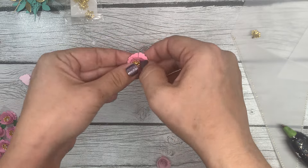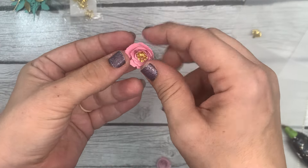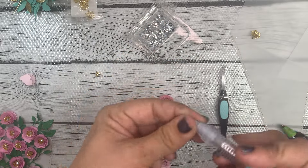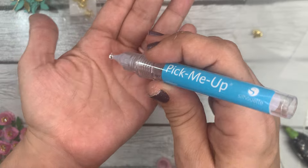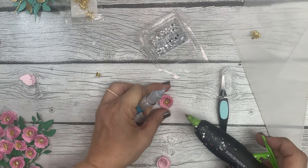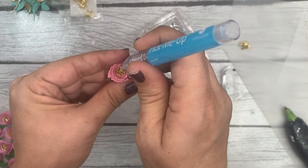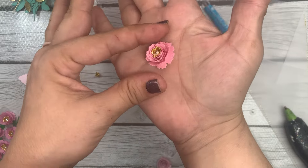From there you can start to open the prongs up a little bit more — they won't open a whole lot but you can get some opening. Then I'm going to put one of these little rhinestones down in the middle using my little pick-me-up tool from Silhouette. These are four-millimeter rhinestones I get from Hobby Lobby in the jewelry section — just a clear rhinestone. I'll add just one more small drop of hot glue in the center of the stamen and then gently place my little rhinestone down in the center.